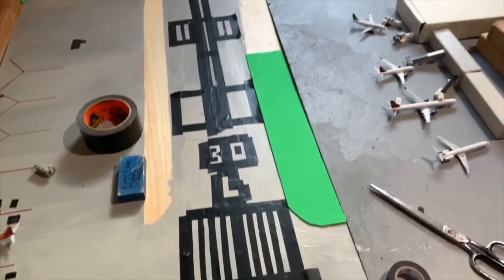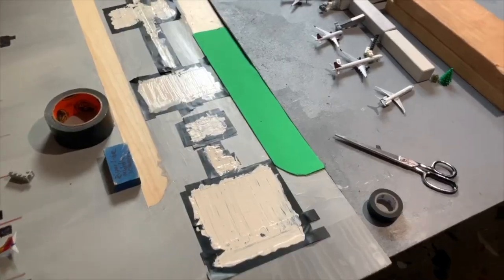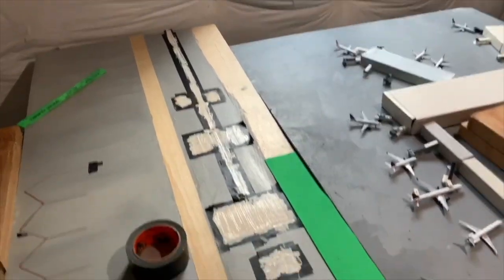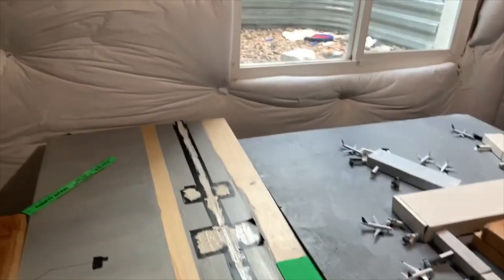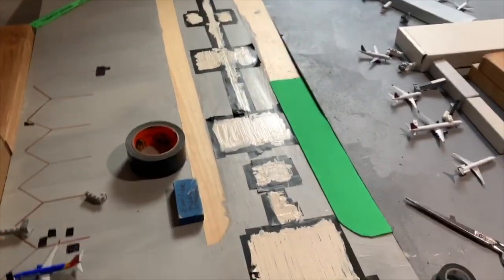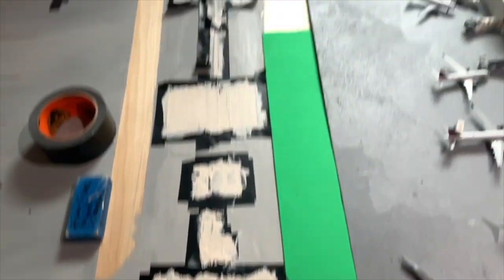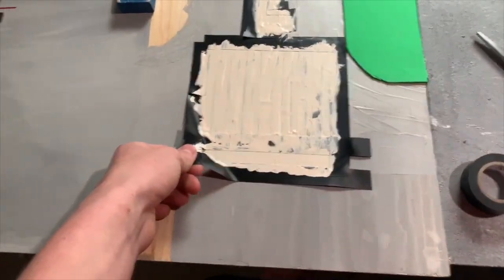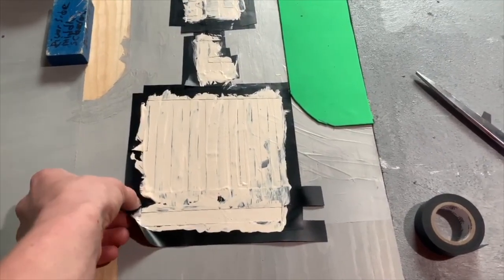Alright, I think we can get on to painting now — this will be interesting. Got it all painted, now it's just time to wait until it's done drying. I can't wait to see how it'll turn out. Around two hours later, it is time for the most satisfying part — let's see if this actually worked or not.